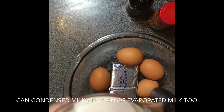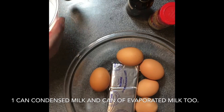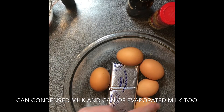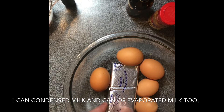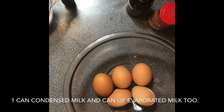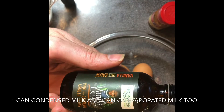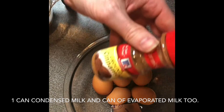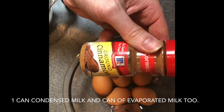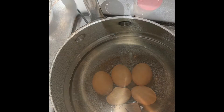Today we're making flan con queso, or flan with cheese. We're going to use three quarter cups of sugar and a quarter cup of water to make our sugar sauce. We also need five eggs, a package of cream cheese, a teaspoon of vanilla extract, cinnamon if you want, a can of evaporated milk, and a can of condensed milk.